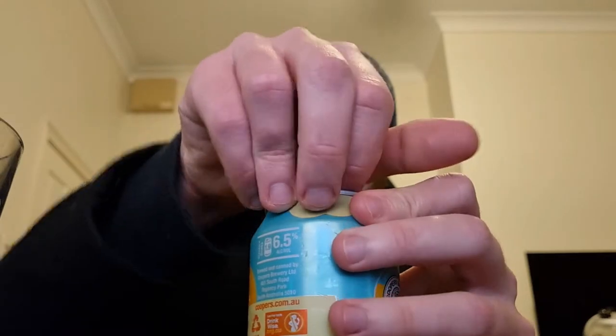The first thing — let's quickly discuss the can design. It's a bit mixed up for Coopers. They normally go for the single color design and they've kind of mixed it up a little bit for the IPA. I like it. It's six and a half percent — not too bad for an old Coopers. It's 40 IBUs, and it uses Eclipse and Vic Secret as the hops, which is different. Coopers generally stick to their Pride of Ringwood hops, so it's a little bit different.